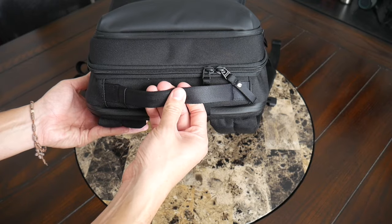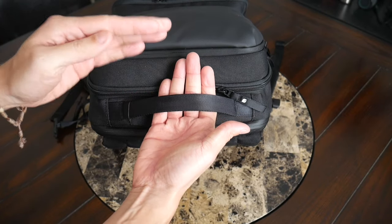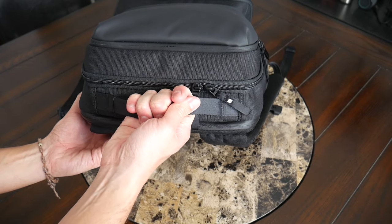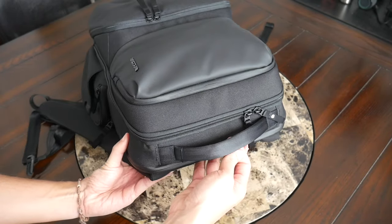At the top of the bag, you have a very nice carrying handle. This has a pretty thick and comfortable seatbelt-like material — it reminds me of the handles in a lot of Air bags. It feels really nice to pick up. It's comfortable, and I like that it comes up enough to allow you to grab it easily, but not so much that it gives the bag an awkward look.